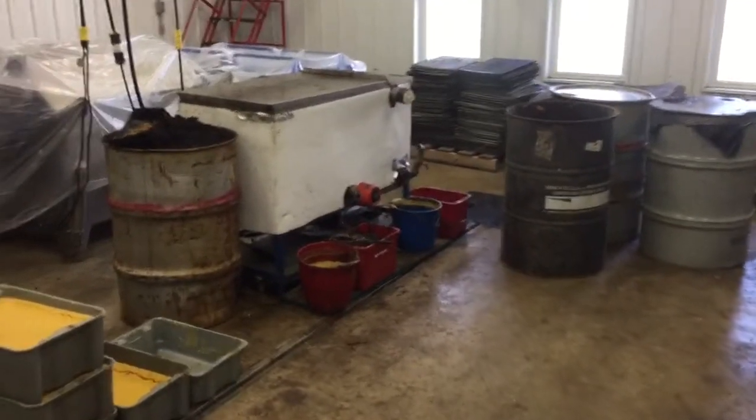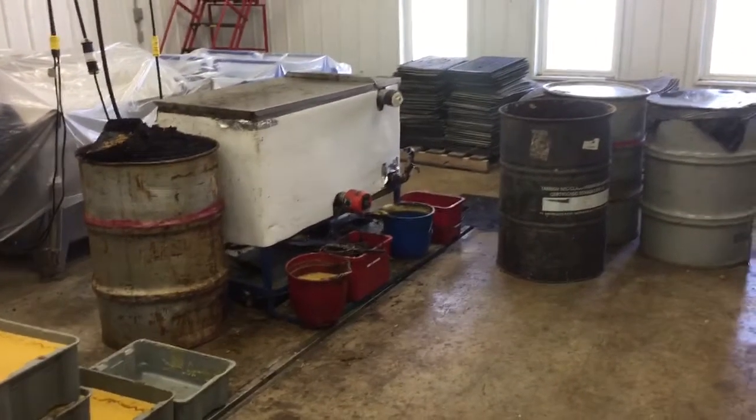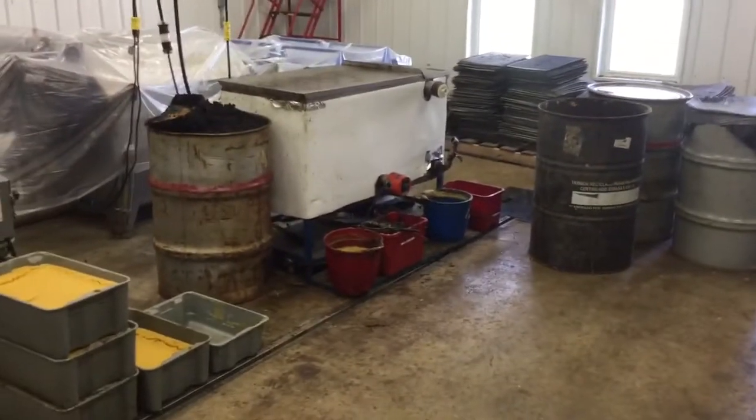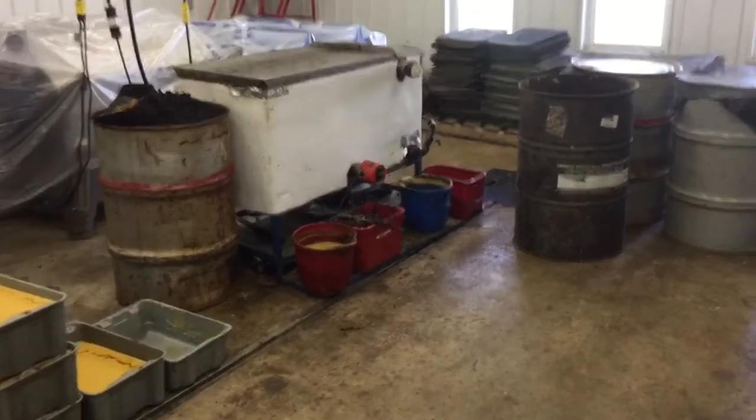I render down all my wax at the end of the season after all the work is done. I get my employees to send the wax through the first time. It helps recapture some labor cost at the end of the year.